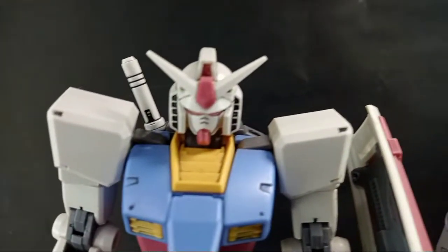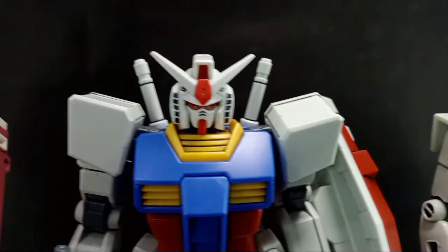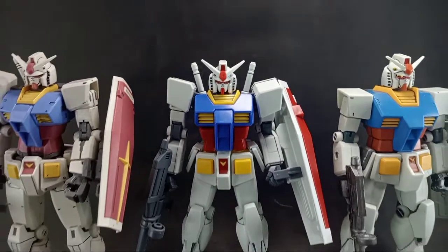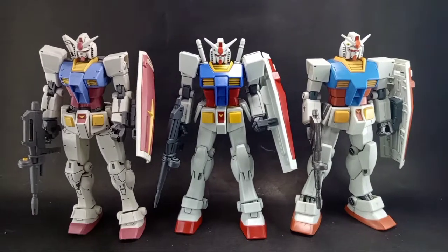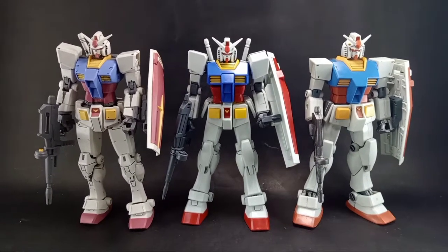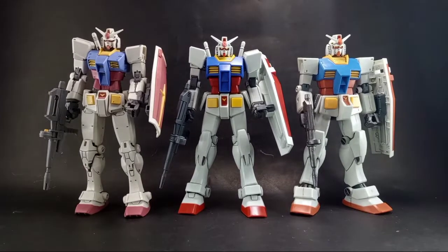Now look at this short comparison of the entry grade against different versions of the RX-78-2. We have here the Beyond Global RX-78-2, and also one of my oldest RX-78-2 versions — this is not the Revive; I think it's the 1997 RX-78-2. So that's the comparison.